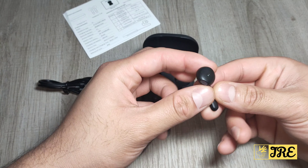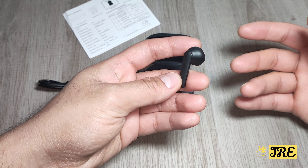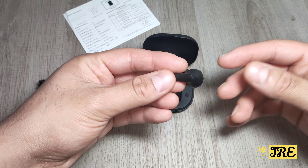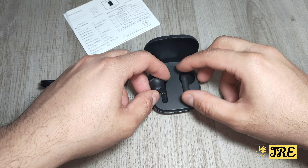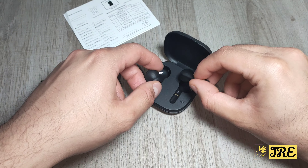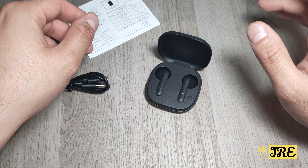It's an ergonomic design, so it does fit nicely and comfortably, and it won't give you discomfort that easily. It does have a magnetic connection here, so when you put the earphones in, they automatically connect and start charging.